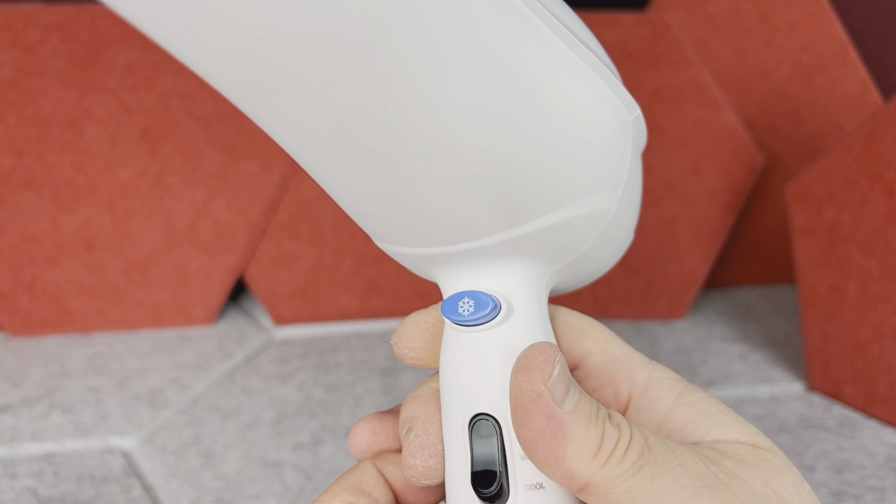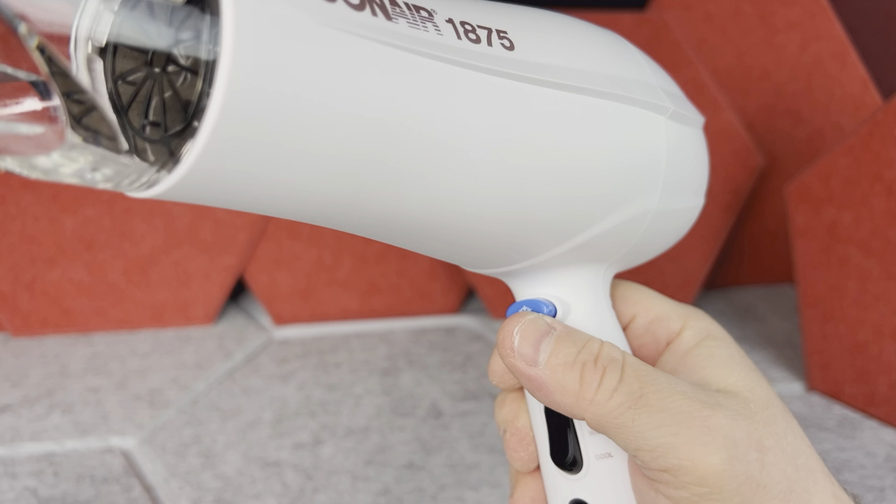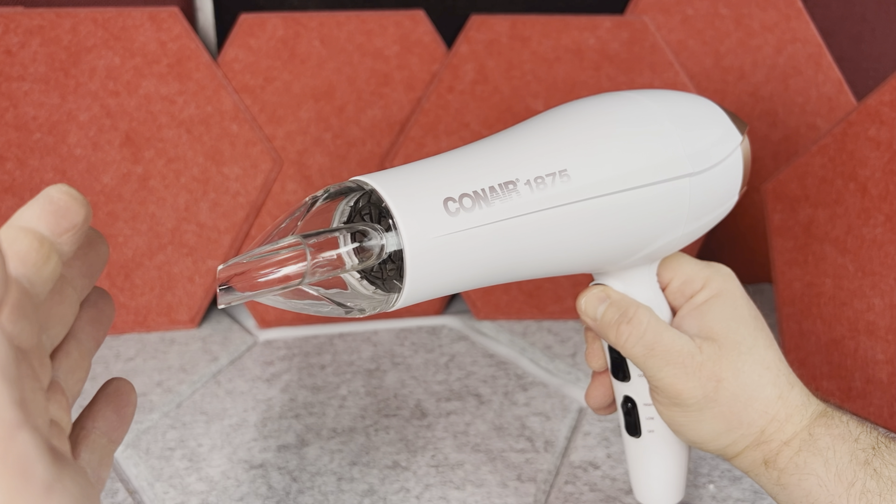Just in case if you quickly want to cut off the heat, you can hold this blue button and then the dryer will only blow cool air without heating. But when you release it, of course it will come back to the previous heat level.